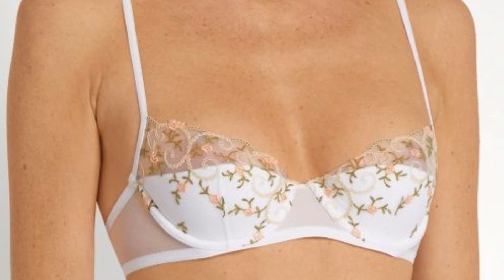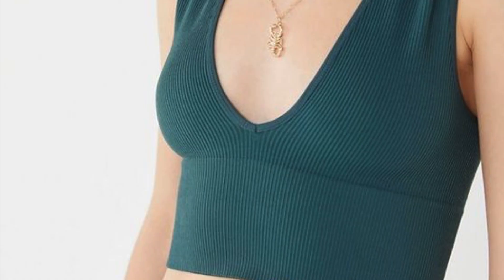There are some bra styles which have underwire but they don't give full support. For example, demi cup bras — the name says it all — the bra cup covers the bust only halfway through, so a little less support is given. There are also some bras which are very stretchy; if they are very stretchy, they won't give you full support because they will move along your body as per your motion.